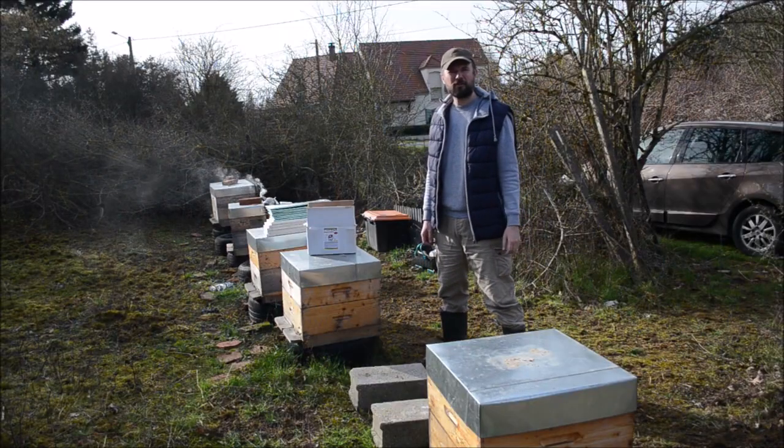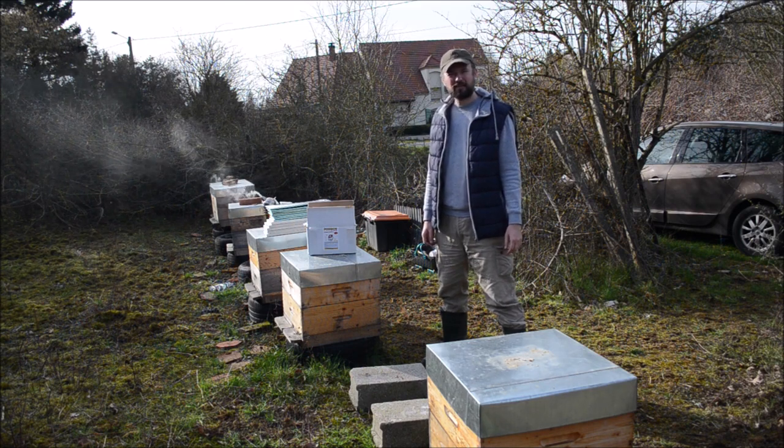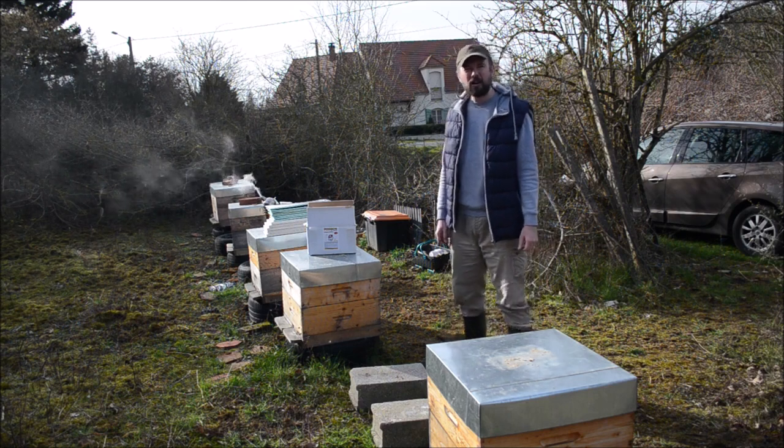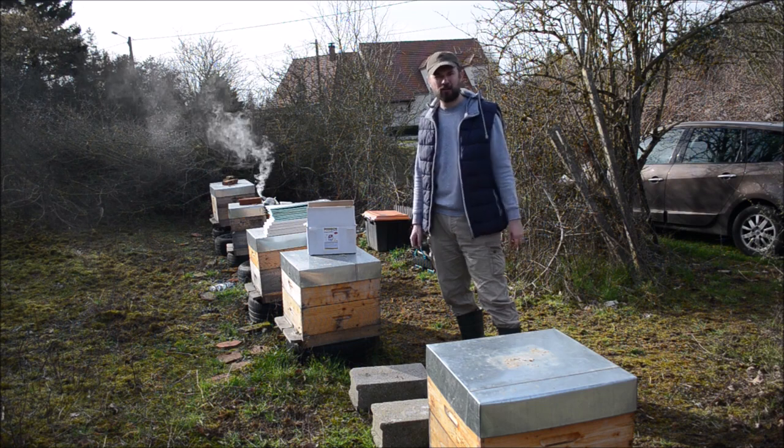Hello, I am Ihai Rus from stuparul.ro and in this video I'm going to show you an early spring method for developing and growing the colonies.